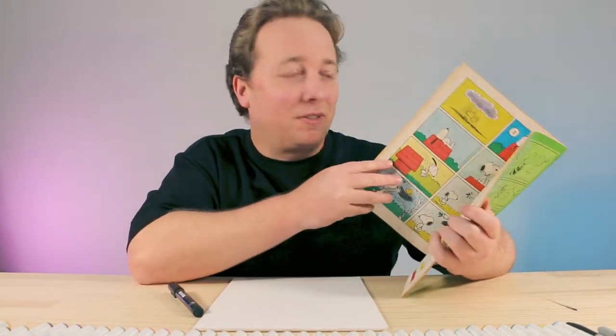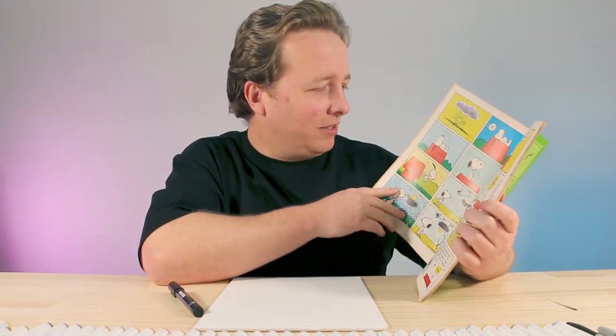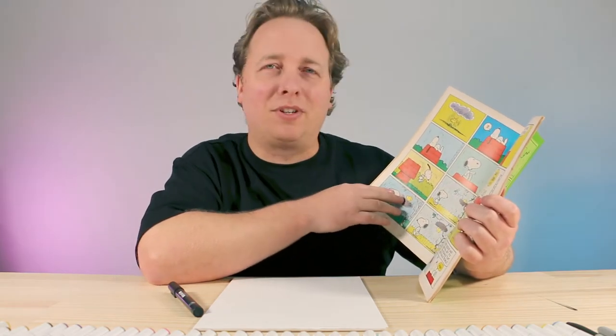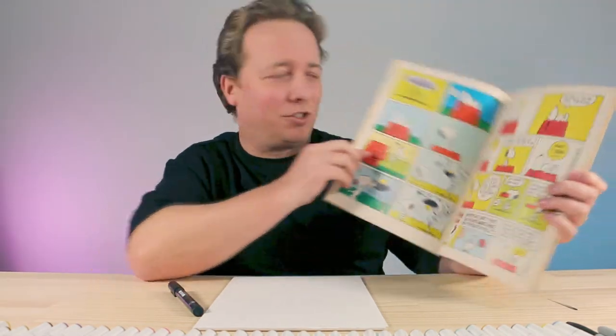When I was little I thought that was absolutely crazy — the dog normally sits inside the doghouse, not on top. I always wondered what it was like inside and why he didn't go inside. Even in the rain he's sitting on top. So we're going to be drawing Snoopy and Woodstock, his little bird friend, sitting on top of the red doghouse. We hope you follow along and have lots of fun, so let's get drawing.